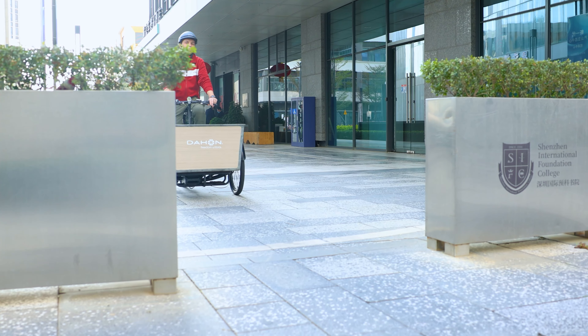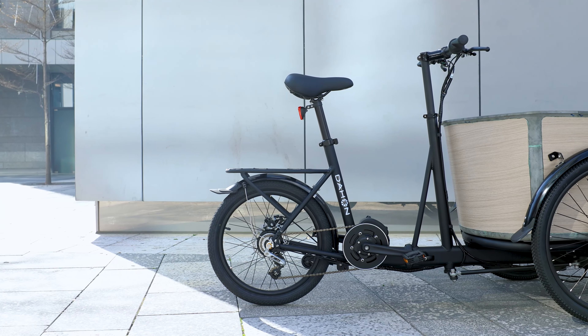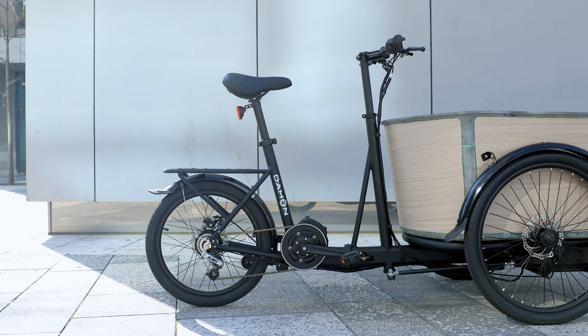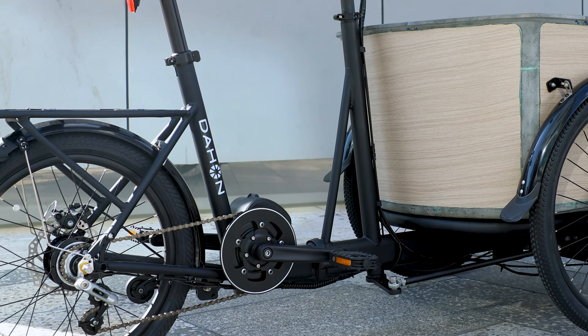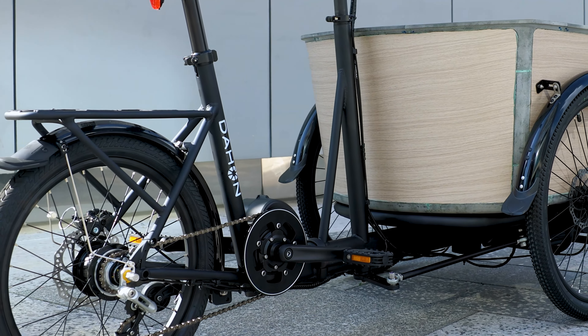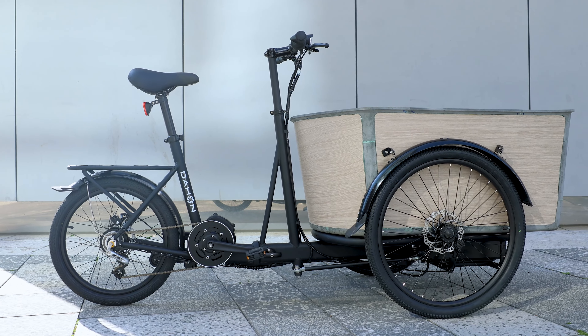The large 24-inch front wheel facilitates off-road performance, and the frame is lightweight with ultra-high mechanical strength. The aviation aluminum alloy frame features TIG welding for strong and smooth welds, with a smooth ergonomic design and sleek paintwork for stress-free mobility.